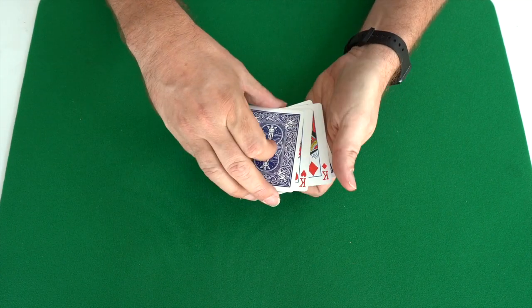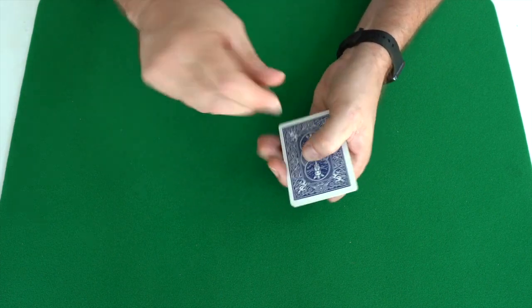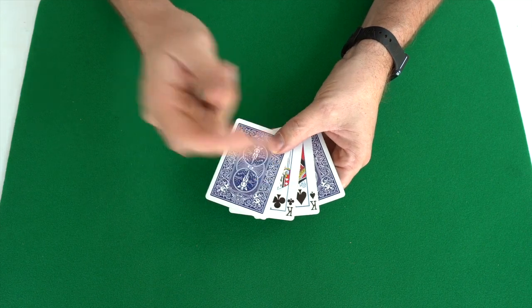I'll do it again. So the red kings are in the middle and I'll turn, turn, turn, snap my fingers, and the black kings jump to the middle again.